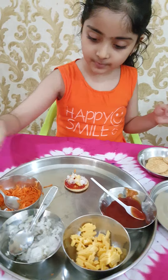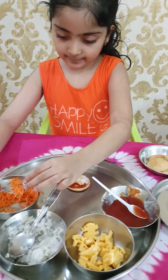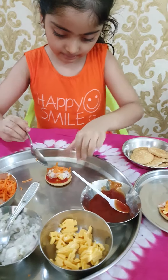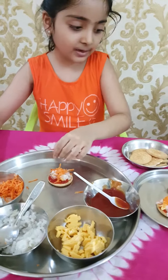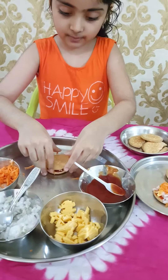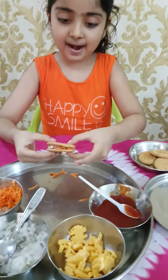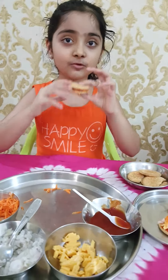Now put the grated carrot. And the last thing you want to do is to put another piece of biscuit on top. And the biscuit sandwich is ready — it will be so yummy.